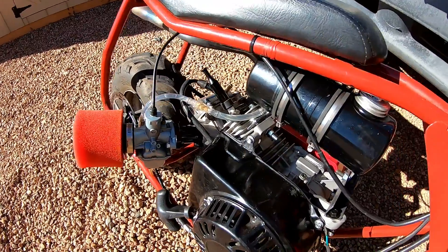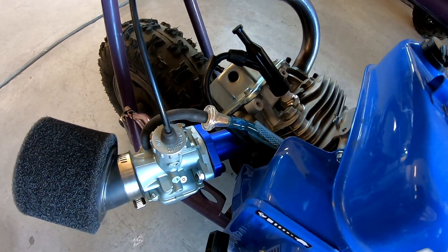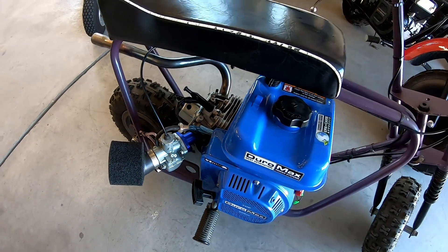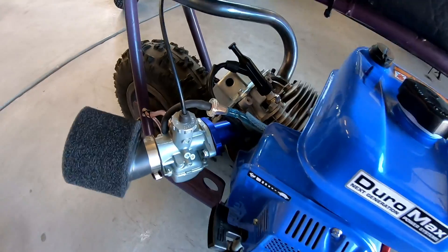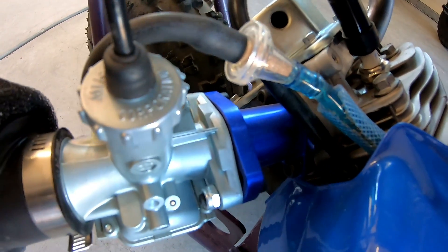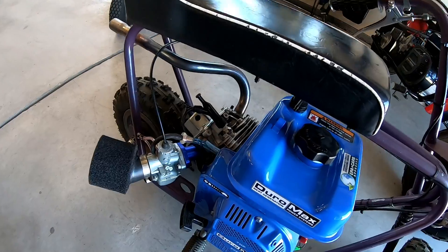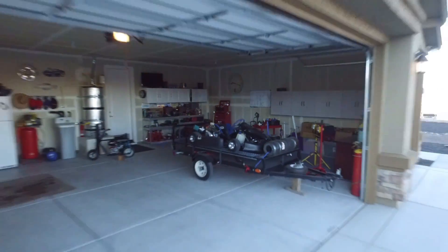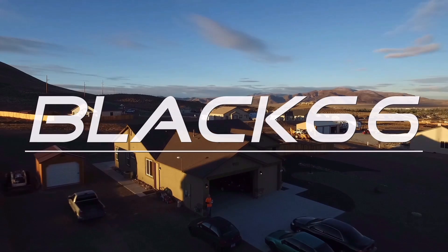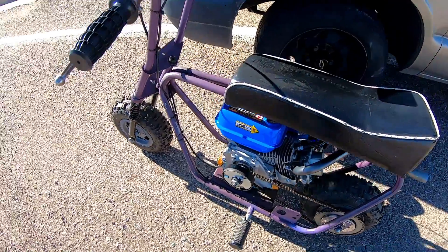With the VM22 carb, the stock length intake manifold and the half-inch intake manifold performed about the same on the Predator. Now I'm going to do the same test — 0-30 and top speed — with the Duromax 208, stock except for a VM22, a header pipe, and 18-pound springs. We'll see if the stock two-inch VM22 intake manifold outperforms the half-inch intake manifold.